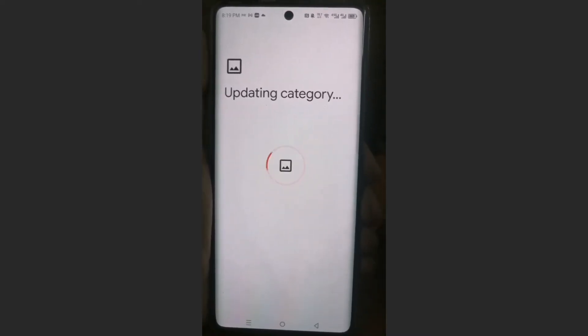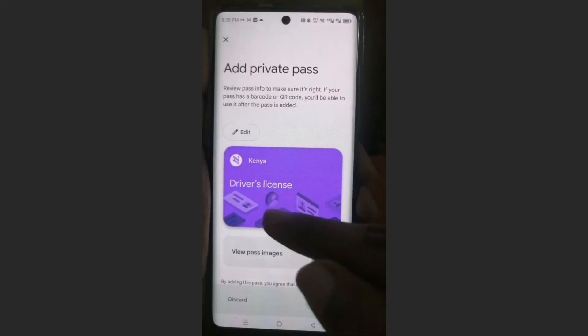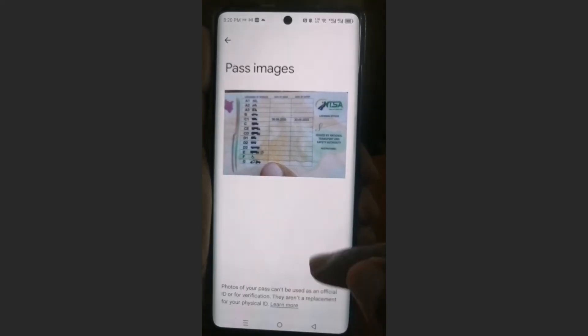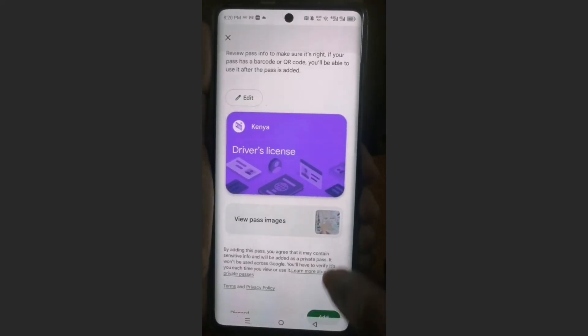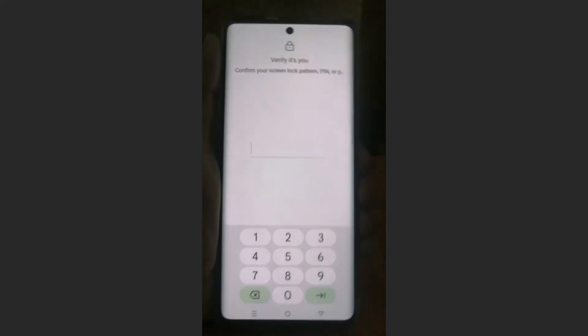And it would update the category — as you can see right here, it now shows that it's a driver's license. It picked up my country. Anytime you can come here and click on this to view the pass image. Then you can come here and click on add, and then you just verify — you confirm your screen lock pattern.